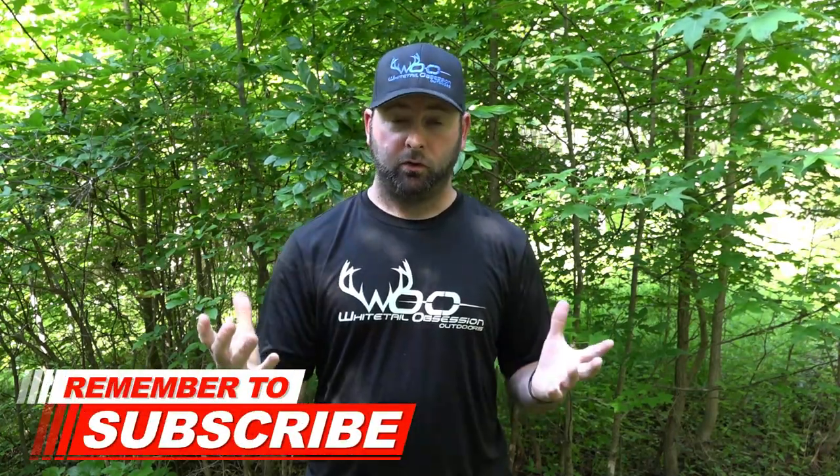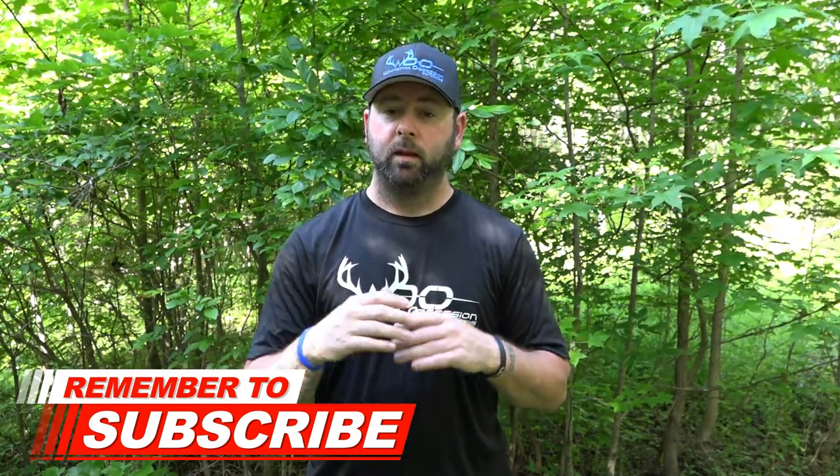Welcome back to the Antler Grow YouTube channel. Today we're making a playlist series — make sure you're subscribed and click the bell notification so you never miss a video. This series will be about four or five videos where I'm going to explain exactly what Antler Grow is, how it works, how it can benefit you, how to mix it, and what you can spray it on.